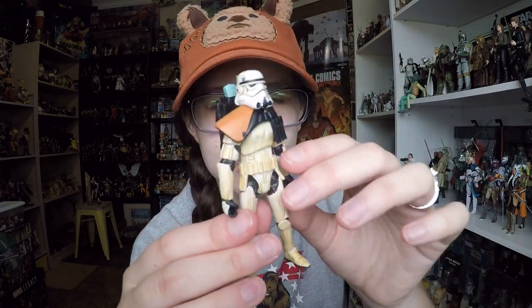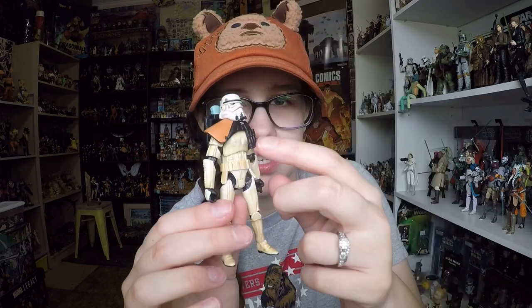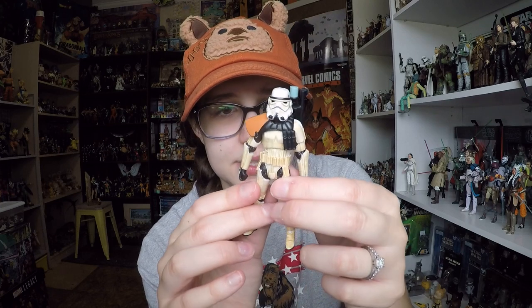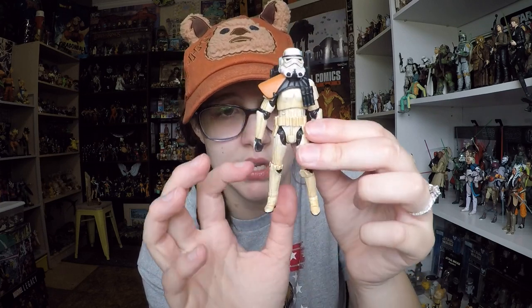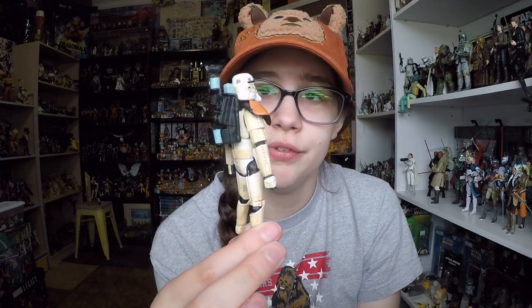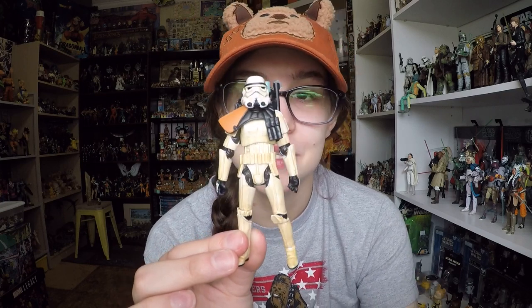In terms of articulation, he's relatively similar to most figures that have come out: ball-jointed head, pretty restricted by the pauldron; shoulders, elbows, swivel wrists, swivel waist, ball-jointed hips, knees, and ankles. So overall he is a pretty cool figure and I think he looks great. Let me know what you guys think in the comments below, and as always, thank you so much for watching. Bye.